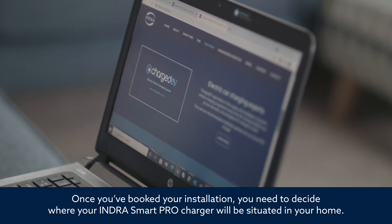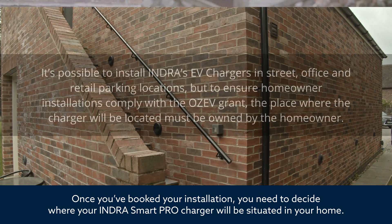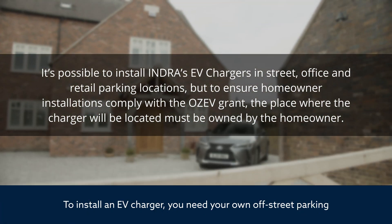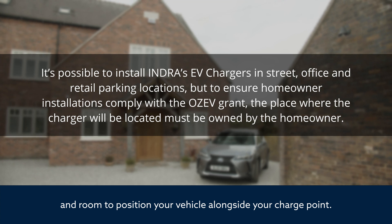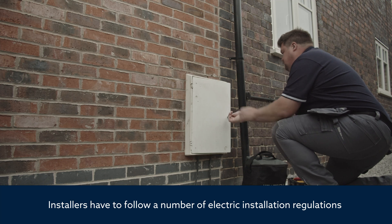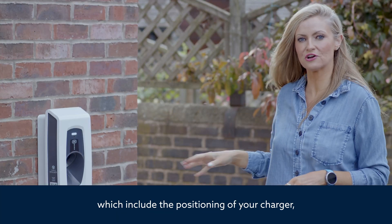Once you've booked your installation, you need to decide where your Indra SmartPro charger will be situated in your home. To install an EV charger, you need your own off-street parking and room to position your vehicle alongside your charge point. Installers have to follow a number of electrical installation regulations, which include the positioning of your charger.